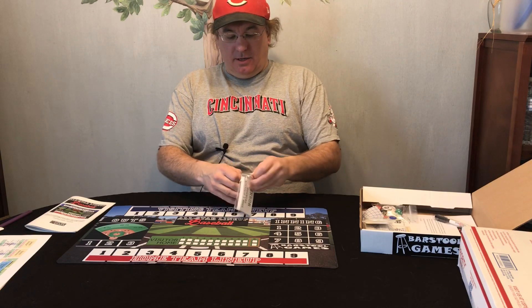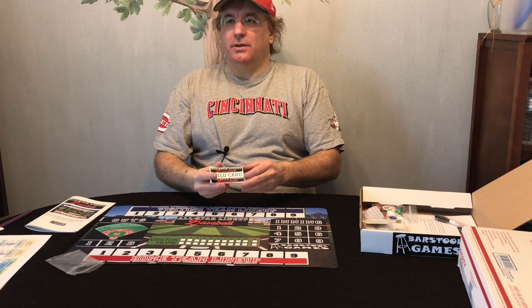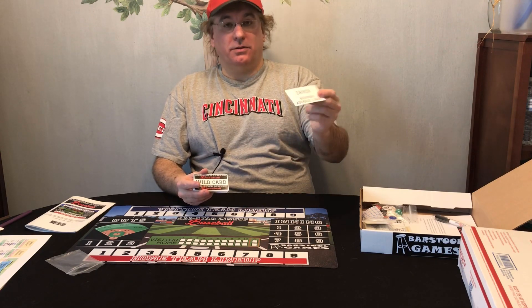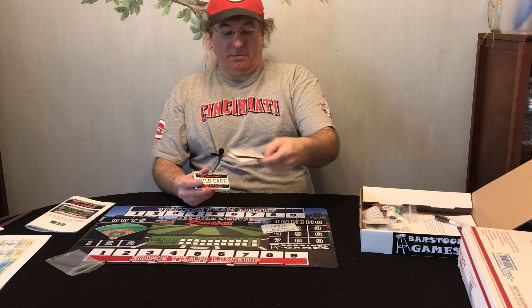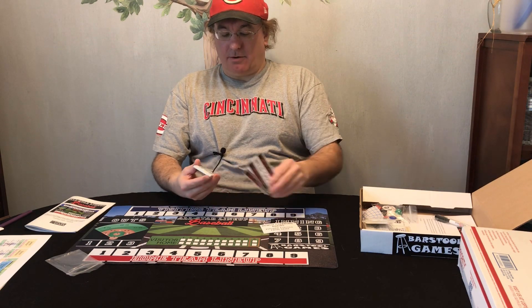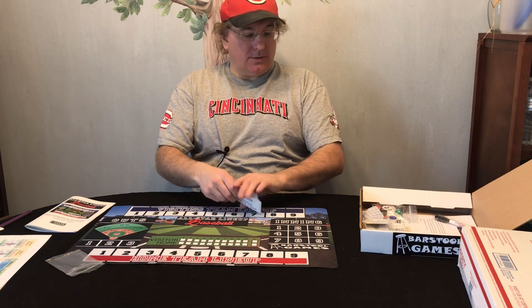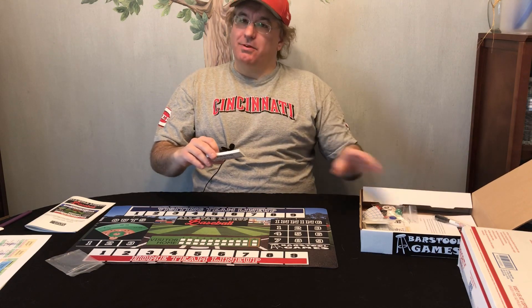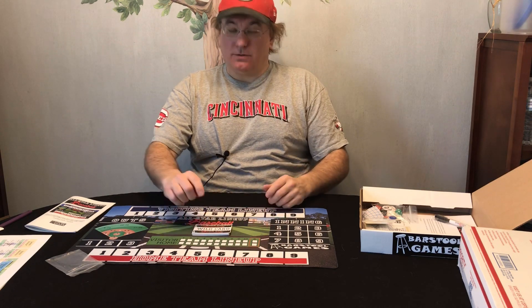So what else is in the box? We have the wildcard cards. At certain points of the game you flip a wildcard to see what happens — things like error, runners advance one base, bench clearing brawl, pitcher ejected from the game, ground rule double. I like this — it's kind of neat because this game doesn't use charts, I don't believe. I think it's all card-driven, but you've got a little bit of wildcard going on here too.